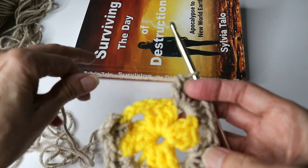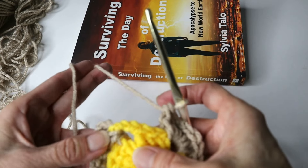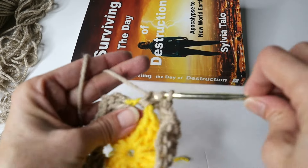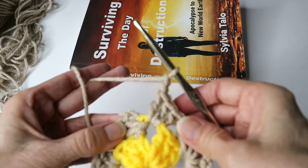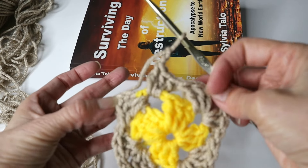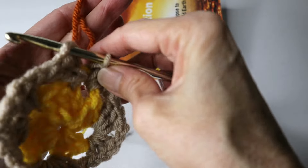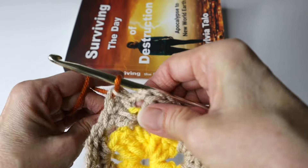Now we're going to stop and take a look at the work. We've got this corner, this corner, this corner. Over here we have like half a corner — there's the three double crochets — so go into that space and do three double crochets. Chain two. And now we're going to slip stitch to join. However, we change color first. Insert the hook into that starting chain, grab your new color, bring it through for a slip stitch. Tighten everything up. Chain three.